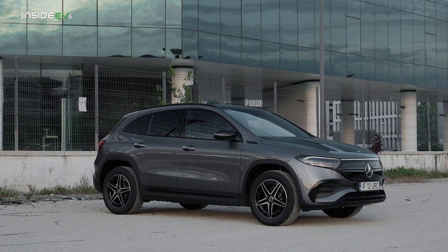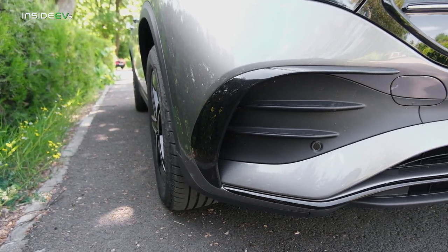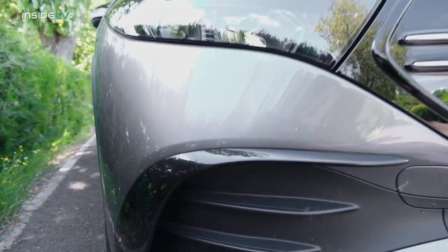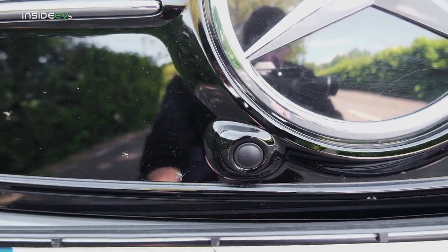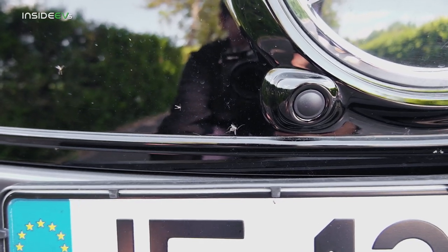My tester has the AMG pack, so the bumper is sportier and a bit different — I think it looks better than the standard bumper. These vents are real; they channel air somewhere. This little thing here is where the front-facing camera for the 360-degree view system should have been, but this car doesn't have it.